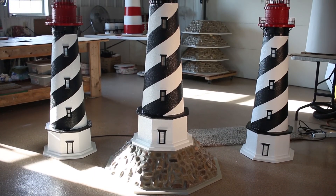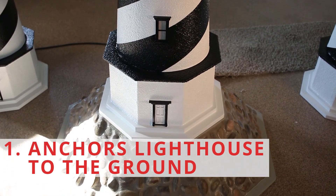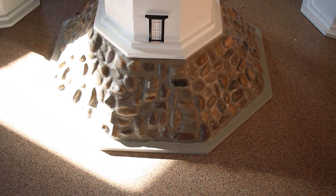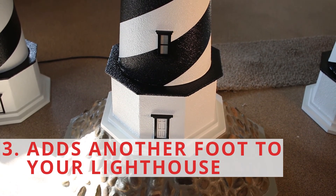The rock base serves three separate purposes. It will anchor your lighthouse to the ground as it is very heavy and wide. It is also hollow in the middle so you can cover any unsightly item in your yard, like a well head. And third, by adding the rock base, this will add almost another foot to your St. Augustine Lighthouse.